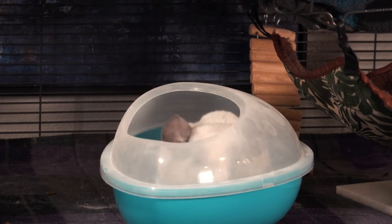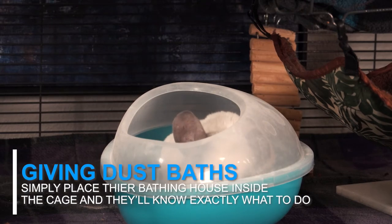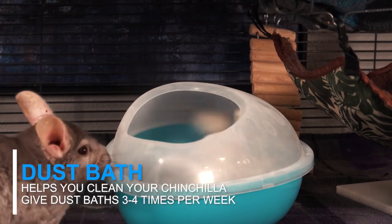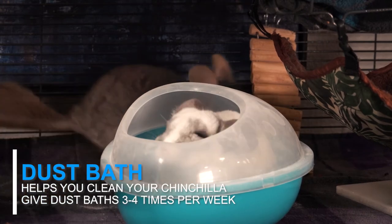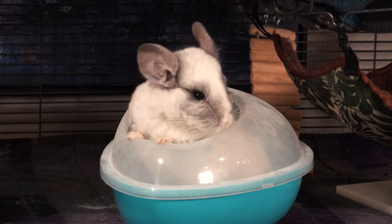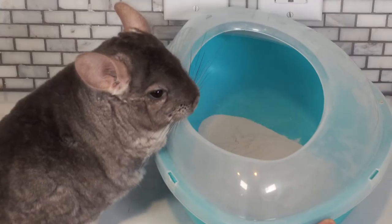To give your chinchilla a dust bath, simply place their bathing house inside of their cage and they should know exactly what to do. It's important to give your chinchilla regular dust baths two to four times per week. Dust baths help to clean your chinchilla by getting rid of dead skin, dirt, and debris from their fur, as well as helping to absorb the oils.